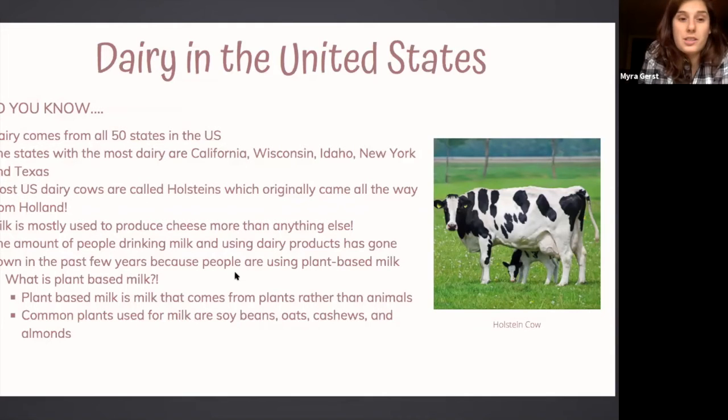Most dairy cows in the United States are called Holsteins — you can see the picture on the right of the screen. They actually came all the way from Holland in Europe. We use cheese more than anything else here — we get all this milk and we make cheese because we love cheese and put it on practically everything. We're also consuming less milk and traditional dairy because people are starting to use plant-based milks made from soybeans, oats, cashews, and almonds.